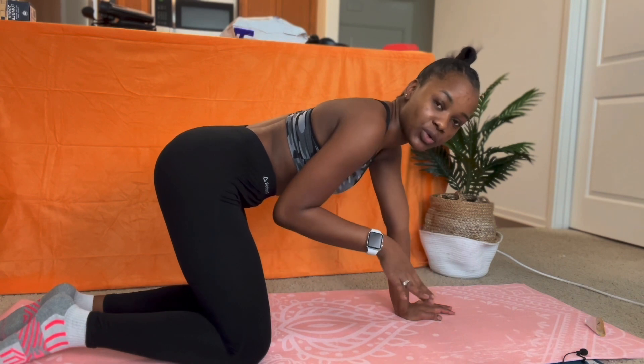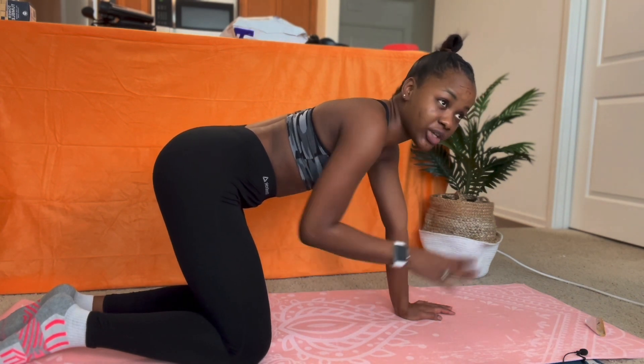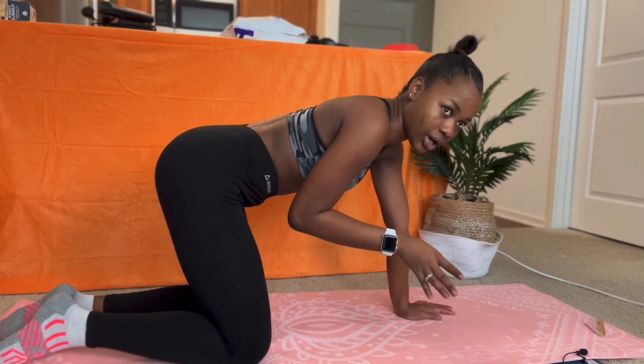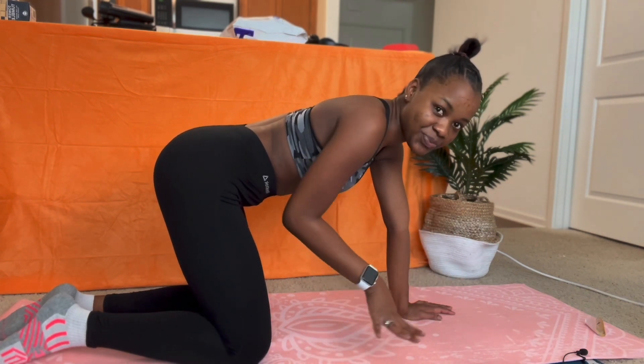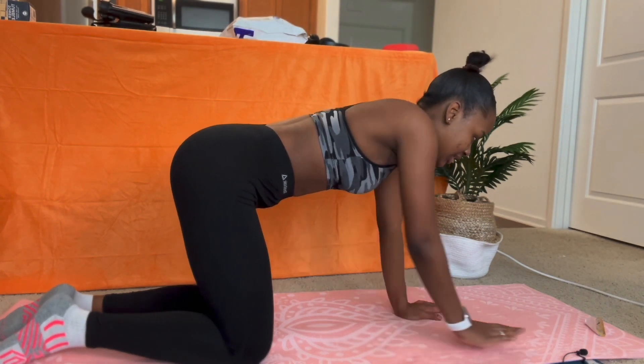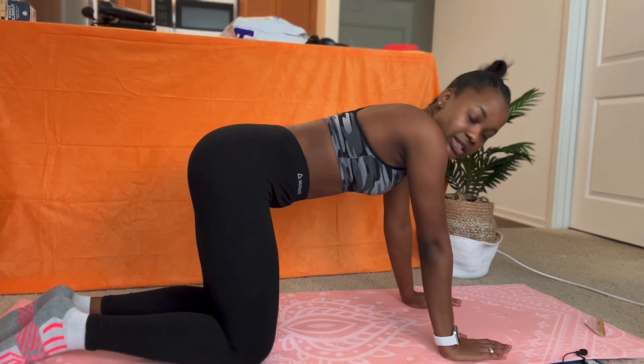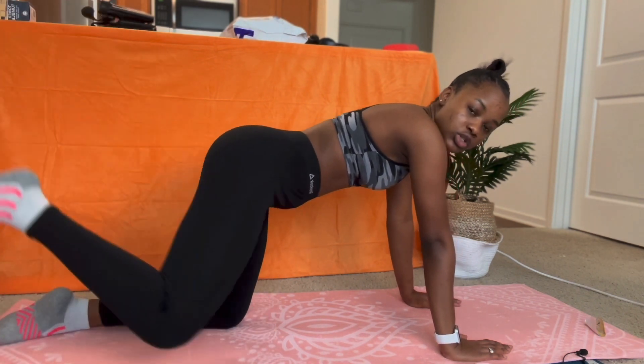The first workout will be donkey kicks, and we're going to be doing 50 reps for each exercise, except for the final one which is squats — we're doing 20 squats because it's the easiest. So we're going to start off with the donkey kicks and we're going to do 15 reps. Let's go.